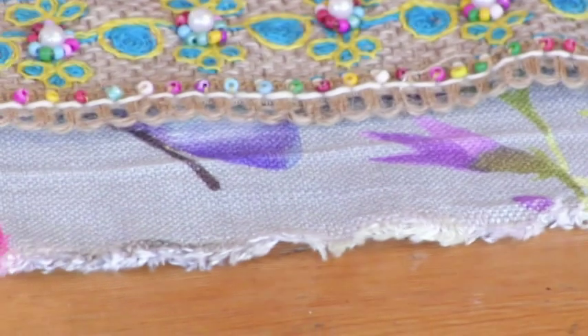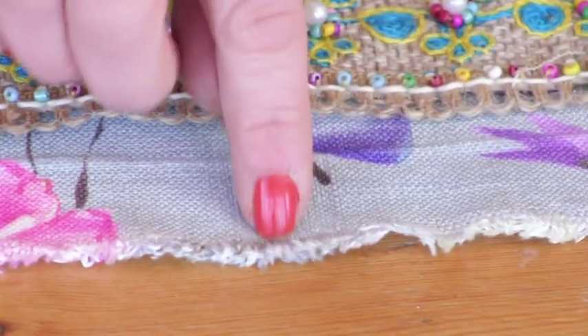So what I'm going to do is stitch just a little bit higher than the raw edge, just to make sure that it doesn't fray any more.